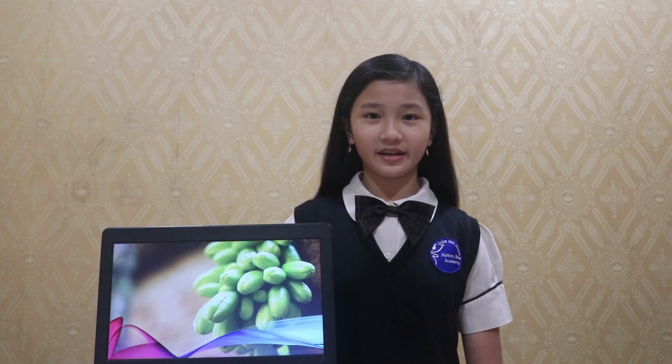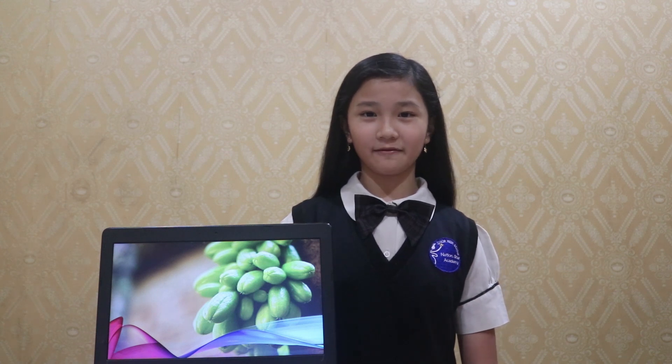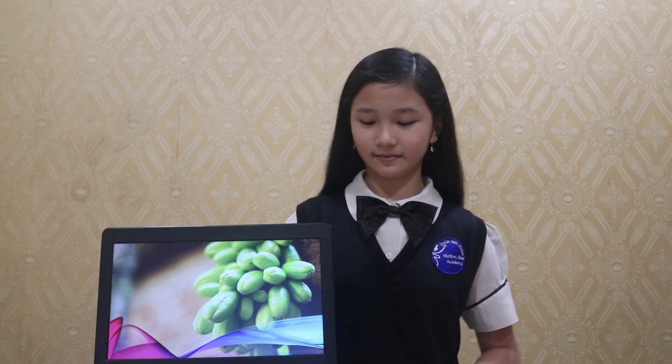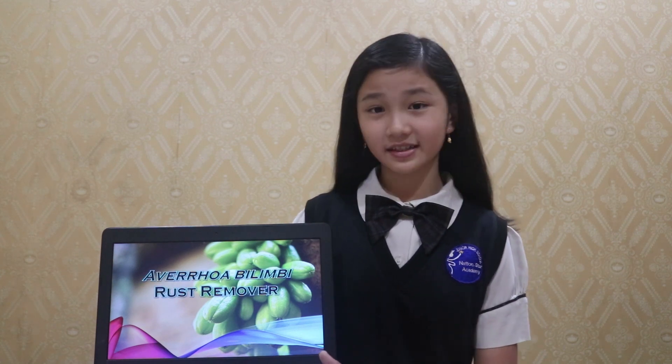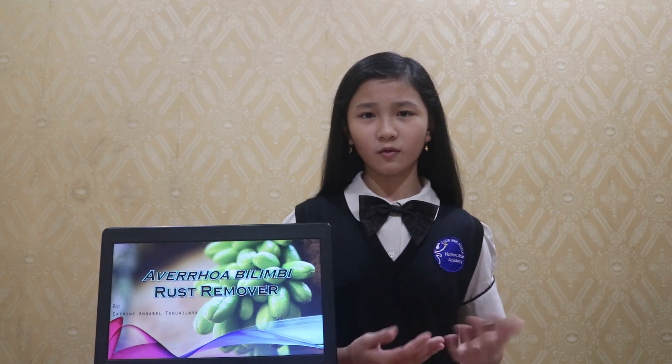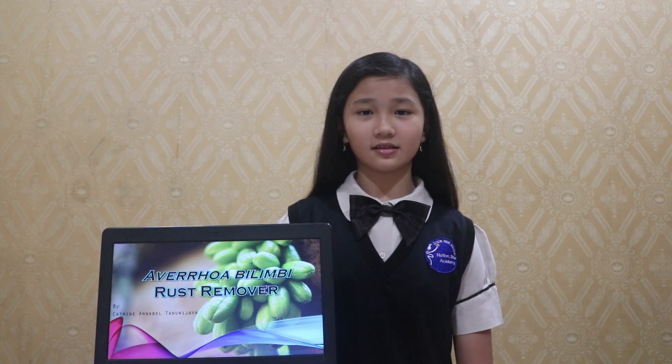Hello everyone, my name is Katherine Anabel and I'm from Nation Star Academy Junior High School. Today I'm very excited to share with you about my innovation. My innovation is called Averrhoa Bilimbi Rust Remover — a solution made from Averrhoa Bilimbi fruit to remove rust.